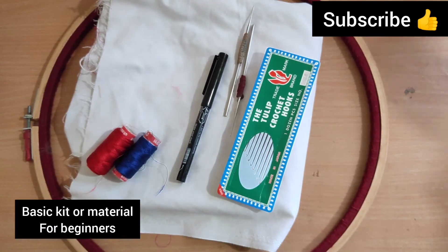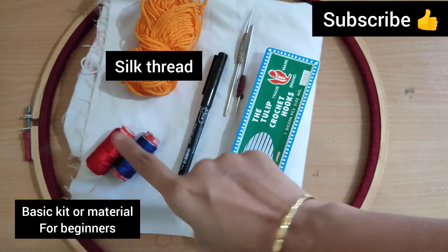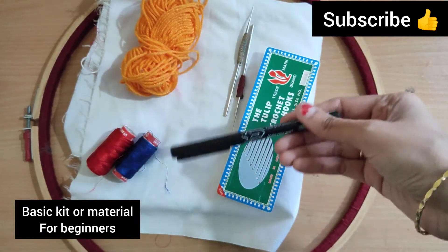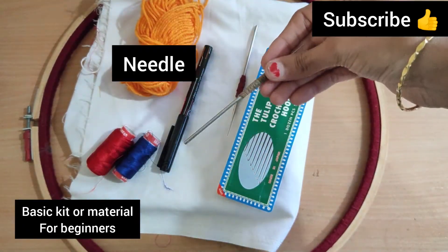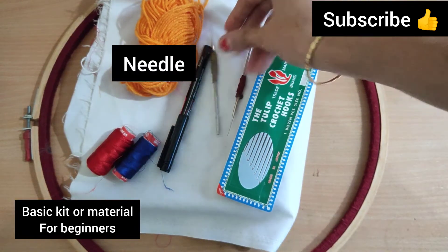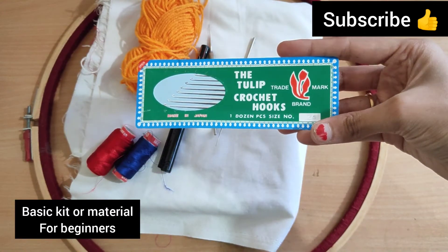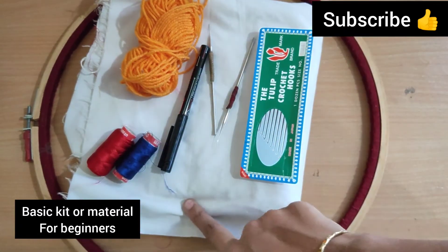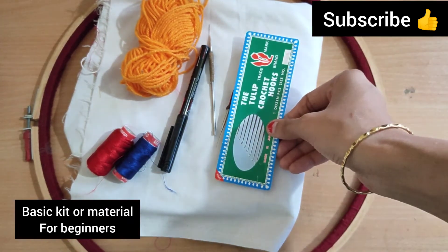I marked it already. I marked it with the blue and red color. I marked it with the needle. I marked it with this box, with white cloth, with class 1.